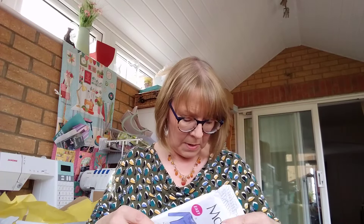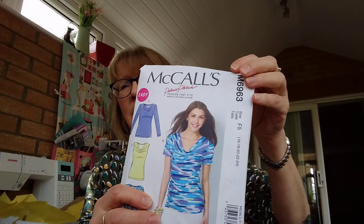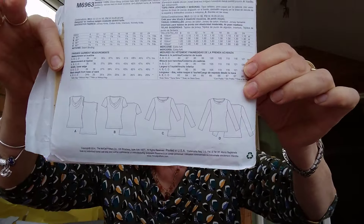It's a cowl neck in jersey that I got from a little shop in Cambridge years ago. I made this a couple of years back — it's McCall's pattern M6963. You can get it in long sleeve, short sleeve, and sleeveless versions. I found it a really easy pattern — whipped it up in no time. I'm definitely going to make more because I quite like a cowl neck. This necklace I bought in Poland when I went to a wedding — if you ever get invited to a Polish wedding, drop everything and go. Unbelievable!